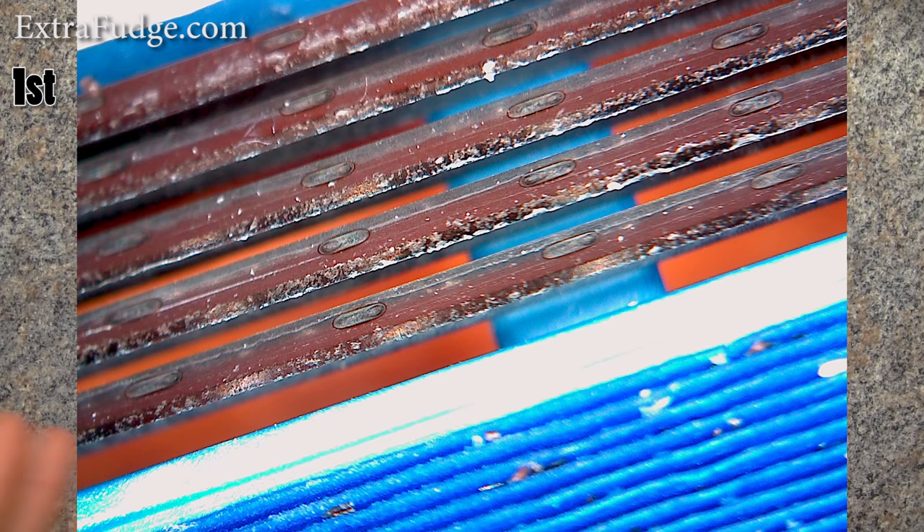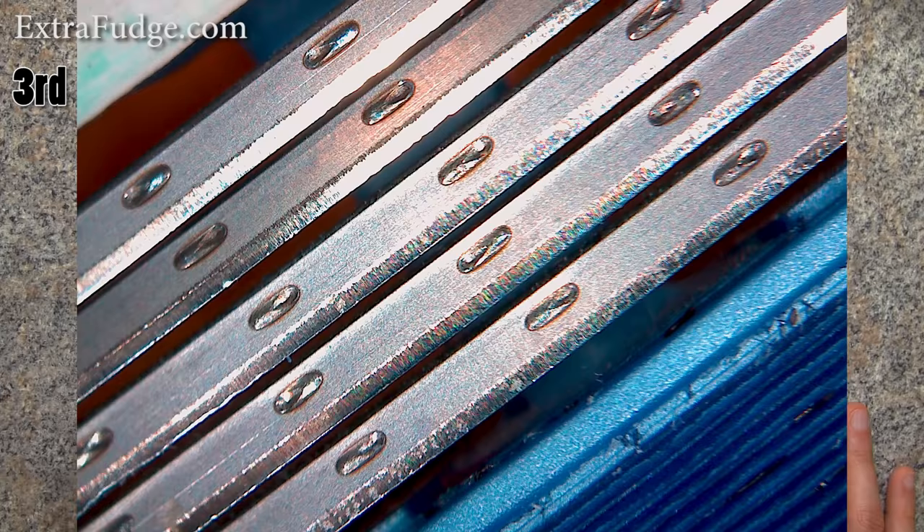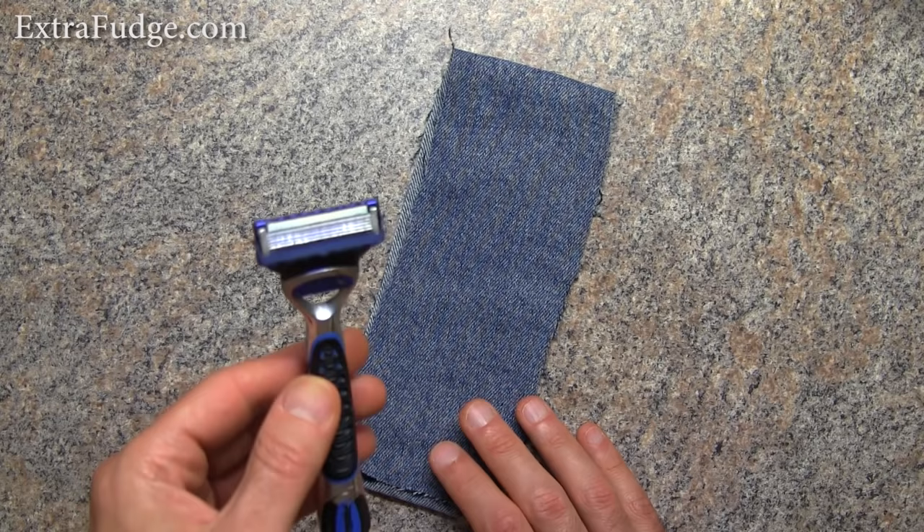To my surprise, there really is a big difference. So my conclusion: yes, it works — there's actually no doubt about it. Rubbing the blade like this over denim jeans or something similar will clean the blade and possibly actually straighten the blade.